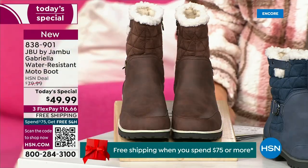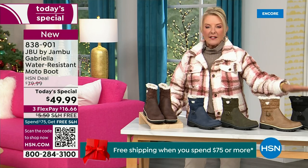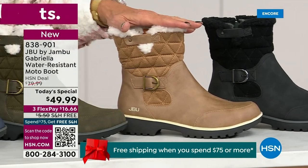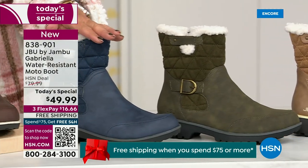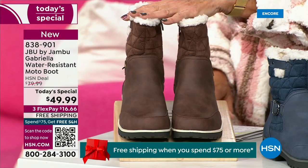Starting on this end, we have your classic black — always a perfect favorite. Then we have the beautiful taupe — how gorgeous is that? Then we have the beautiful olive, and of course we have the navy. And I've decided tonight I'm wearing this gorgeous brown that I absolutely love.